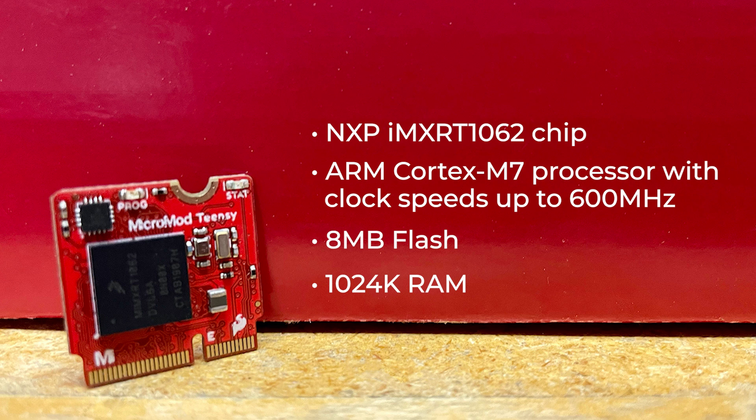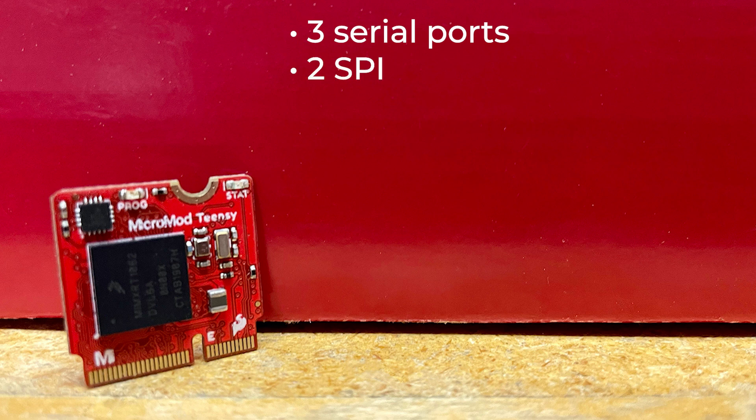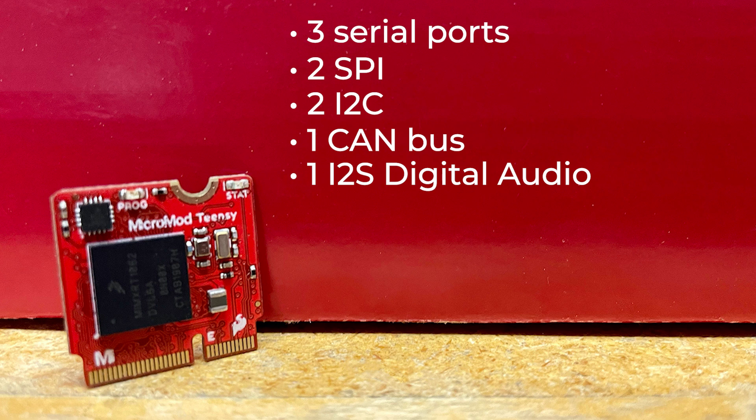It also has a plethora of interface options, including three serial ports with one dedicated to USB and two to serial UART, two SPI, two I2C buses, one CAN bus, one I2S digital audio,